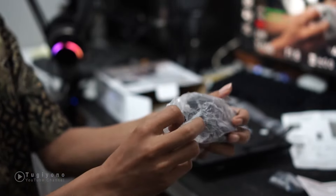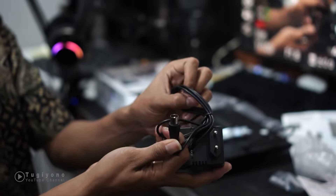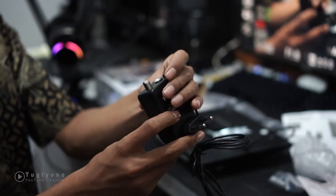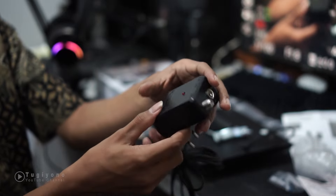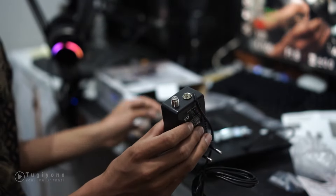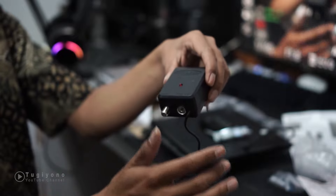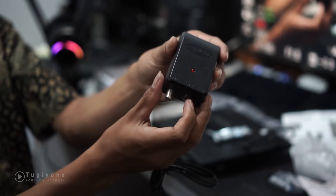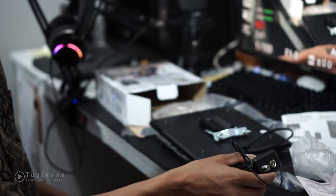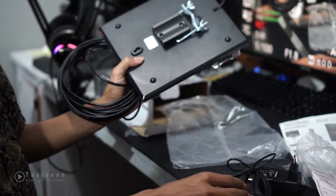Kita buka dulu adapternya yang digunakan sebagai booster. Ini yang masuk ke TV - inputan ke TV ada dua, dan ada lampu indikator. Yang satu ke antena, yang satunya ke TV. Ini bisa untuk dua TV. Lumayan ya, kalau kalian punya TV lebih dari satu, kita bisa gunakan satu antena untuk dua TV.